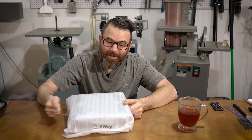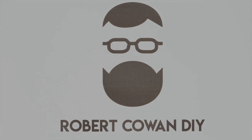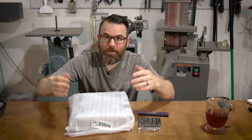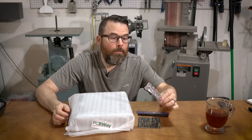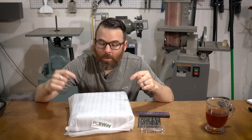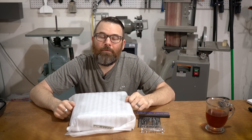Hello everyone, this is Robert and this is the shell for Drain Damage. This just showed up from PCBWay and it is pretty amazing. Feel free to use the chapters to skip around, and thank you to PCBWay for providing this free of charge for the sponsorship and mentioning in the videos. They also provided giveaway stuff for the event. They've been wonderful to work with and the quality of this thing is fantastic. Let's zoom in and take a closer look at the shell for Drain Damage.